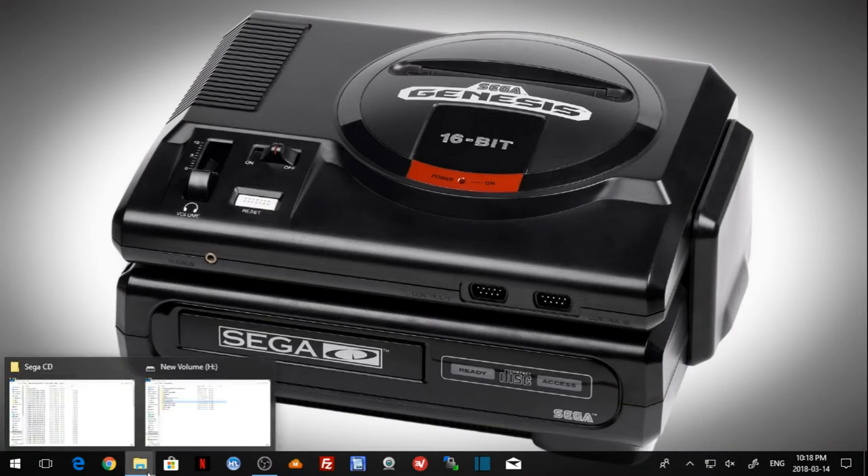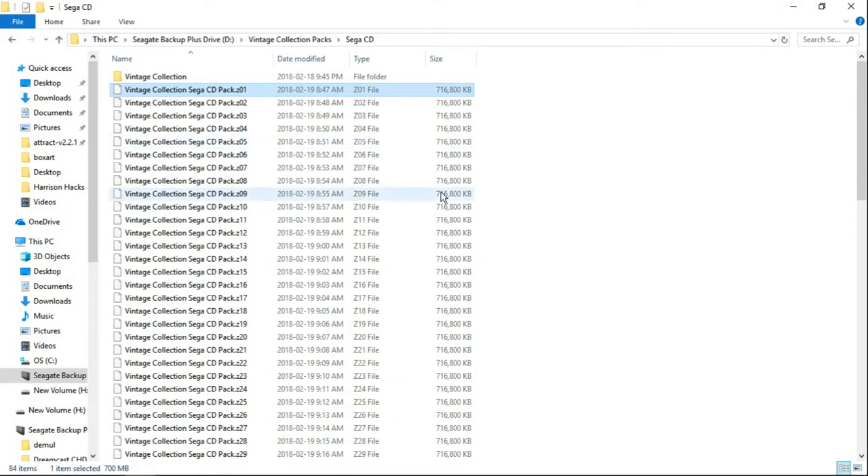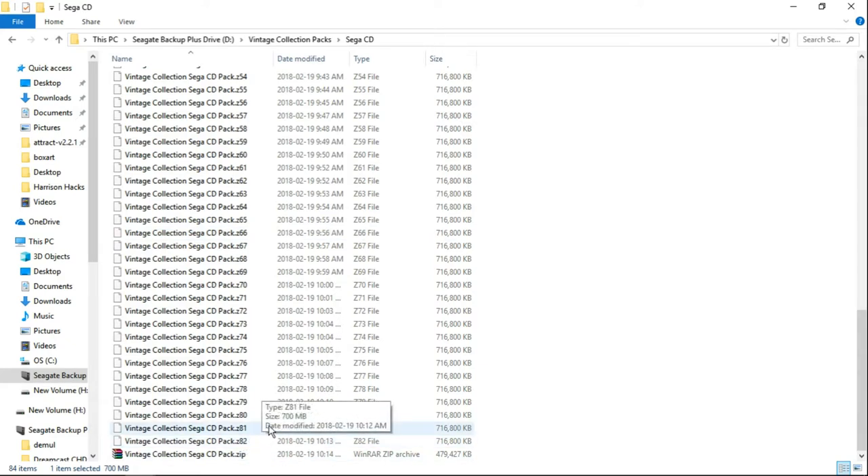It's going to look a little something like this once you have it. You've got all of these Z01, Z02s, and so on all the way down — looks like 83 files in total. The one you're going to want to focus on to extract is just the .zip. For me it's down at the very bottom: the Vintage Collection Sega CD pack .zip. That's the one we focus on.